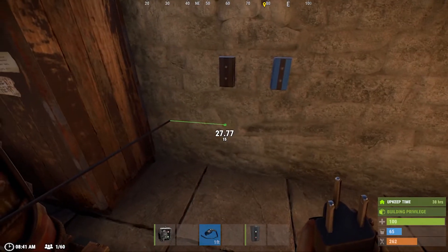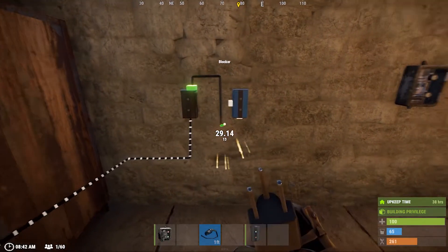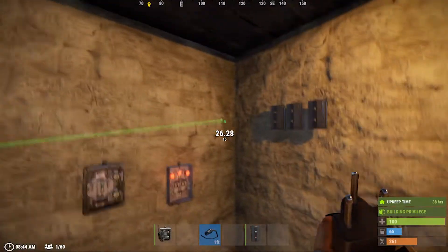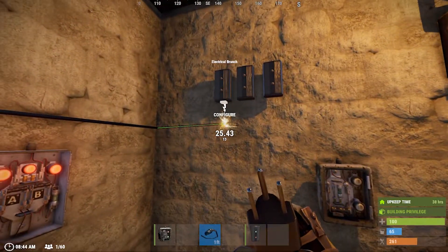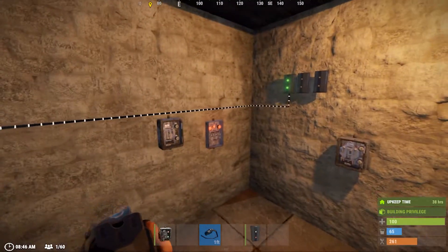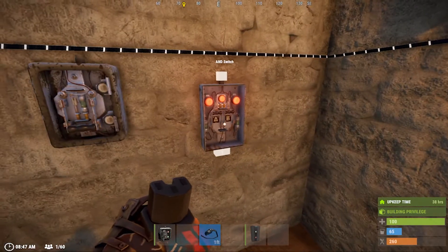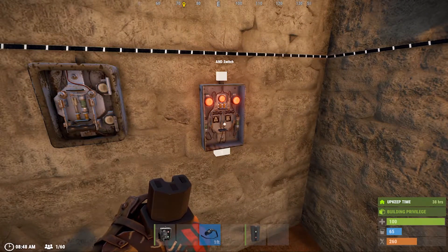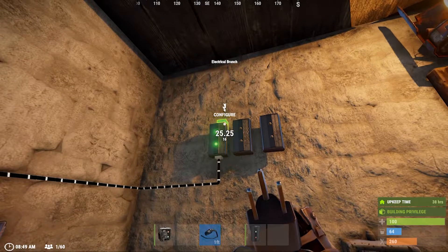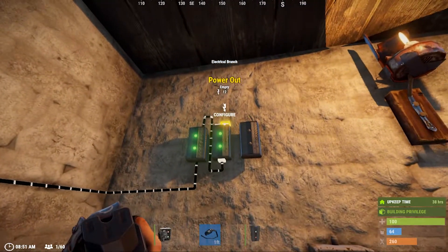To get started you're going to need a battery source. We're going to connect it first to an electrical branch, giving some power to your blocker at the bottom. Once we place that, we'll power up all of your electrical branches. The number of electrical branches will vary depending on how many switches you have placed. There's also an OR or AND gate and switch here that we can use if we go over the switch limit. I'm pretty new to electrical tutorials in Rust, but I still know what I'm doing.